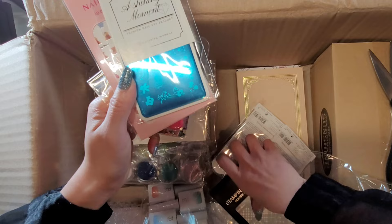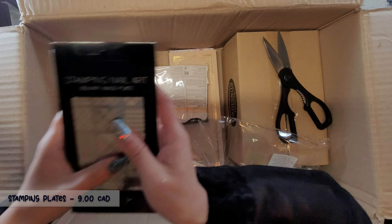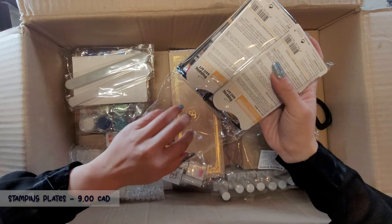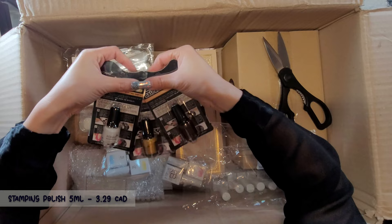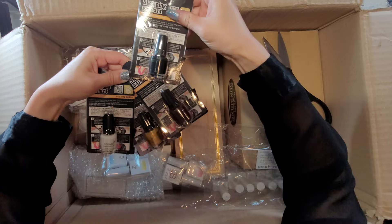Checkered pattern stamping plates. These are stamping polishes to go with the stamping. There's a few colors here: white, gold, brown, and black - five ml each.